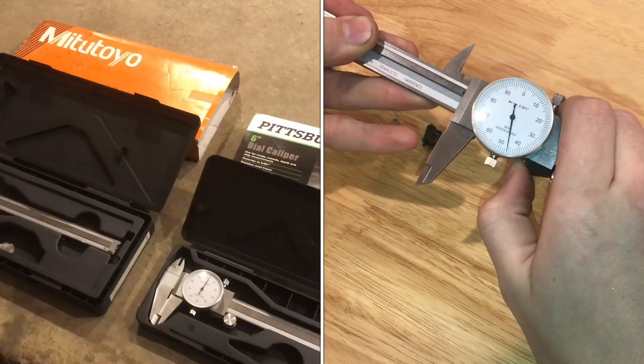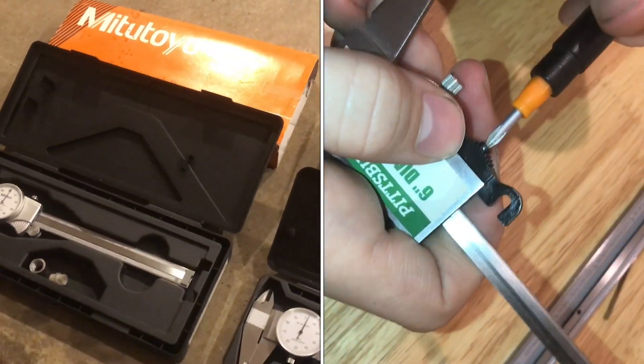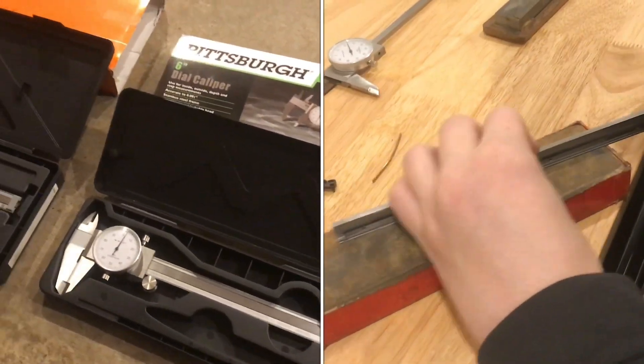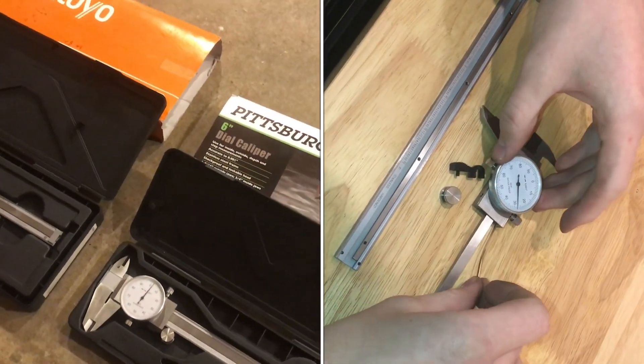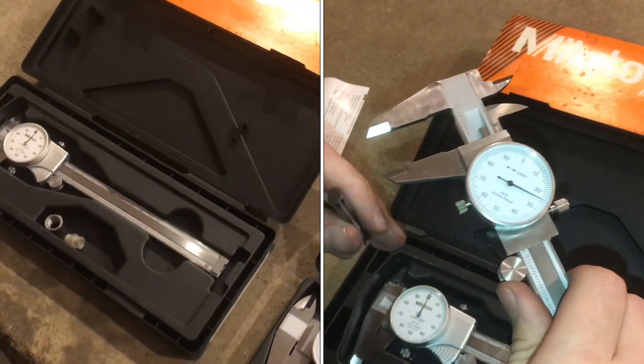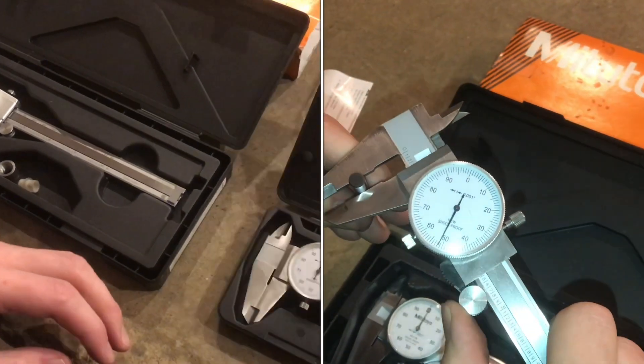I'm going to compare both of these dial calipers. One of them is Michetoya, and one of them is Pittsburgh, so Harbor Freight. The Michetoya is probably about a $150 pair of calipers, give or take a little bit, probably a little bit more. These are carbide-faced. And then this is the pair of Pittsburghs.